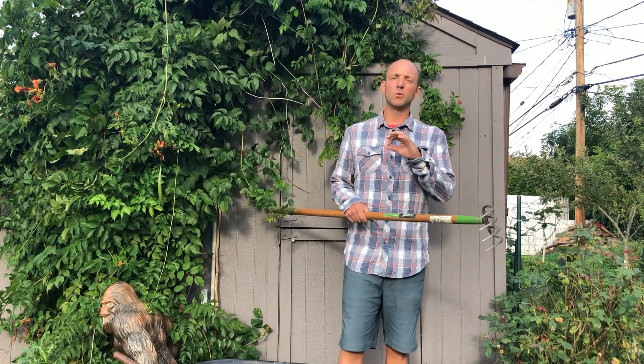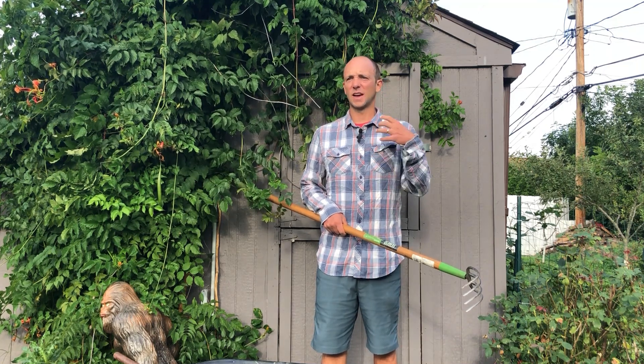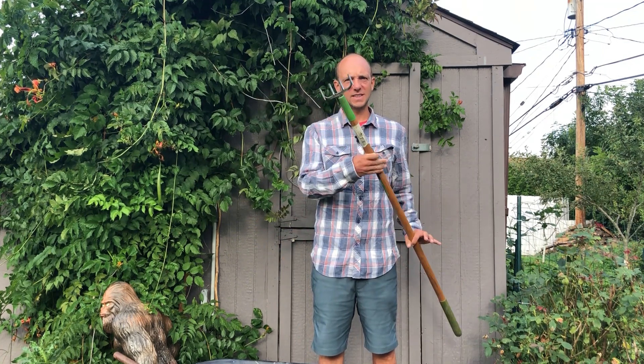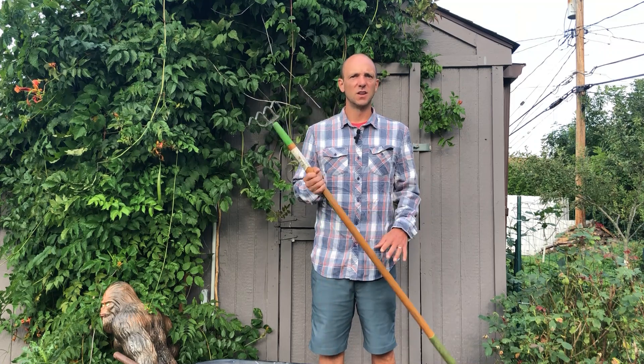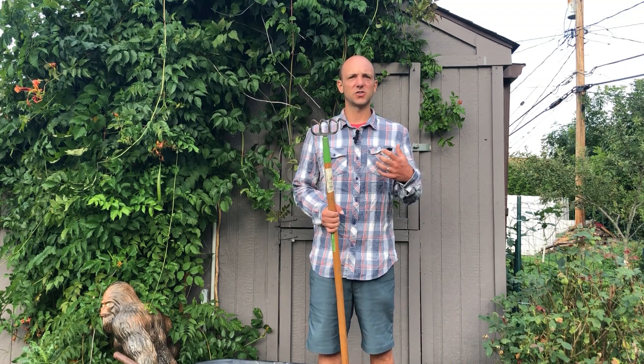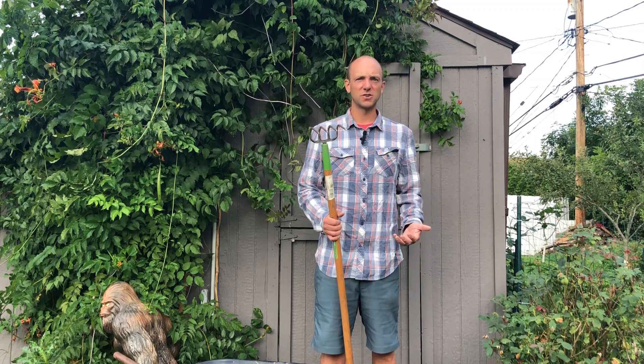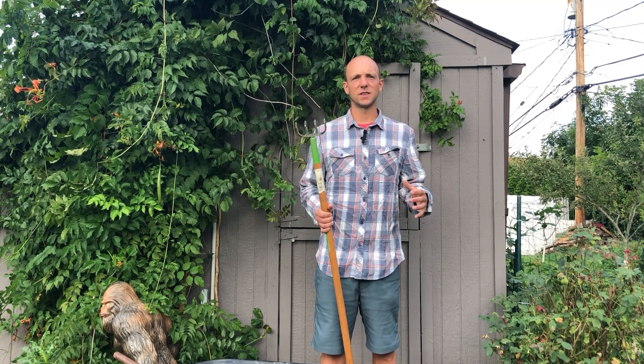One of the most valuable tools out there is a rototiller — an electric or gas rototiller that can really till up the ground and get that soil up. If that price point isn't in your budget, I recommend a hand till. It's going to take a little more work, but I use it all the time, especially for getting out weeds or tilling up the garden for a second crop. It's a great workout, but if you have the budget for a gas tiller, highly recommend it.